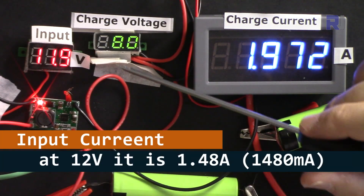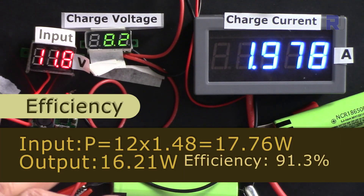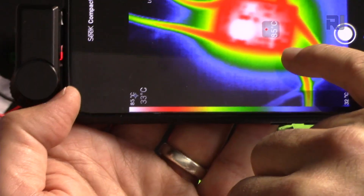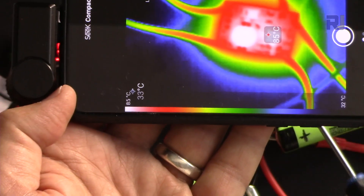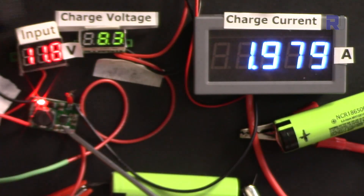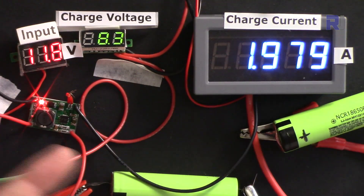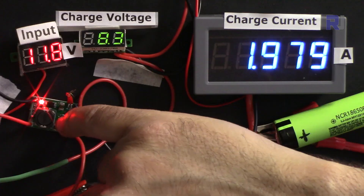The input current is 1.48 amperes. Looking at the thermal image now, the hottest spot is the actual chip — not the inductor like before. That's the hot spot — the chip itself — but 84 degrees Celsius is not critical for this chip.